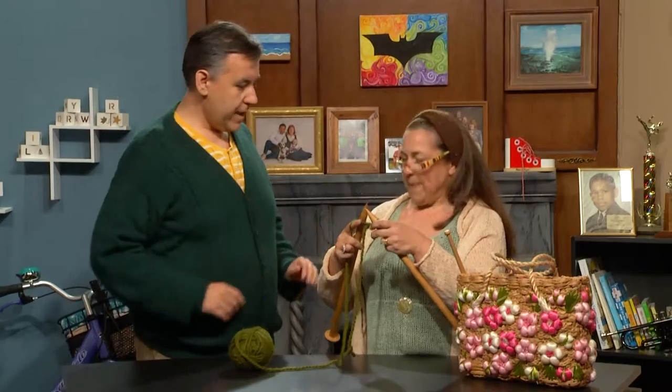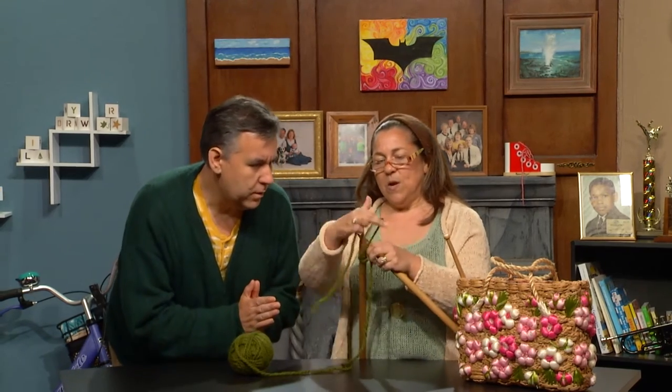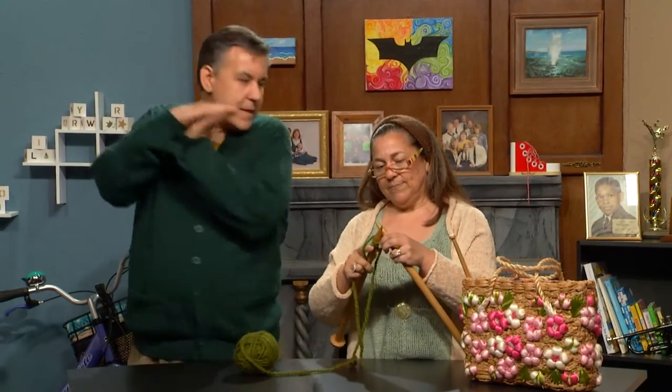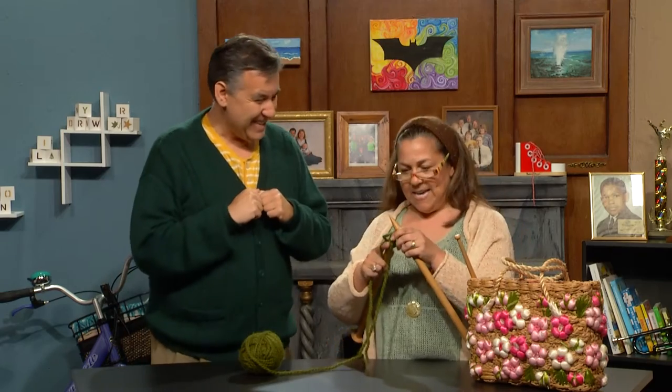Can I repeat after you again? Yes, and our friends at home can do so too. In through the rabbit hole — goes into the rabbit hole. Around the big tree — around the big tree. Back through the rabbit hole — back through the rabbit hole. And off hops she — and off hops she.